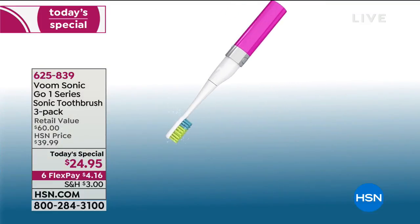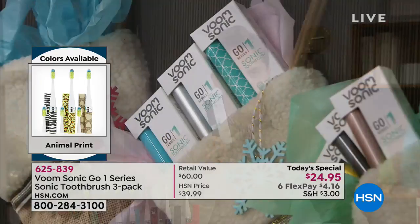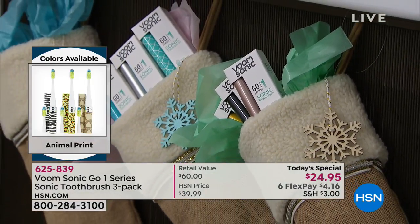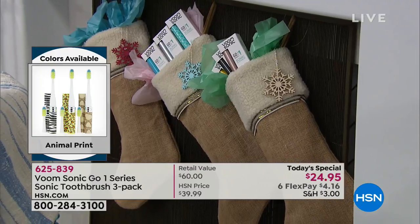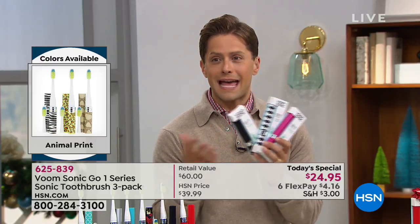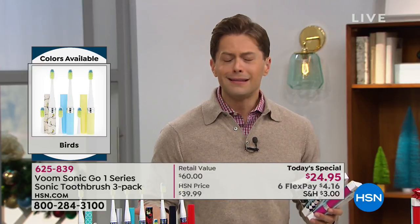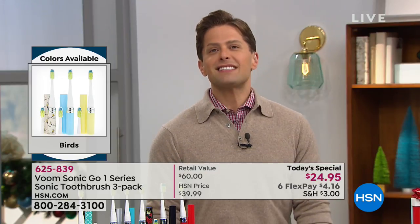Three of these — sixty dollars' worth — for twenty-five dollars, and on flex pay just four dollars and sixteen cents on any major debit or credit card. Oral health lasts well beyond Christmas morning. Get two sets or three: one for your office desk, one in your car or handbag, and one for your daughter, niece, or grandchildren. Kids should have these in their backpacks; professionals should have them in their briefcases.